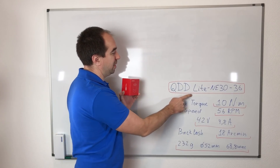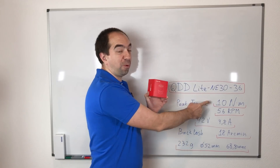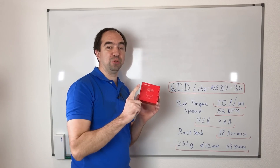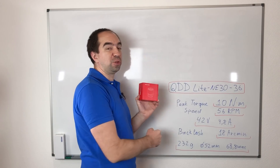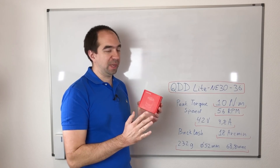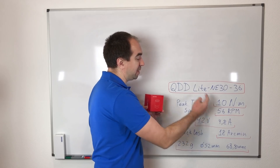The name of this actuator is the QDD Lite NE36. It has a peak torque of one kilogram meter. The maximum speed is almost one revolution per second. It uses 42 volts. The backlash is 18 arc minutes, which is not bad. The weight is 230 grams, the diameter 52 millimeters, and the length 68.8 millimeters. And it uses the CAN bus for communication.